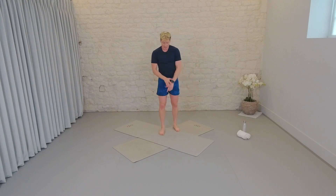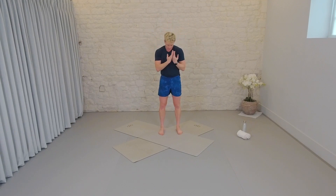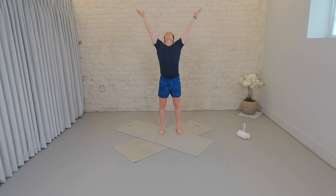Shake it out. Good. Now take a deep inhale. Hands come out to the side and above the head. Exhale, down through prayer. Three times. Final time. Hands come down by your side.